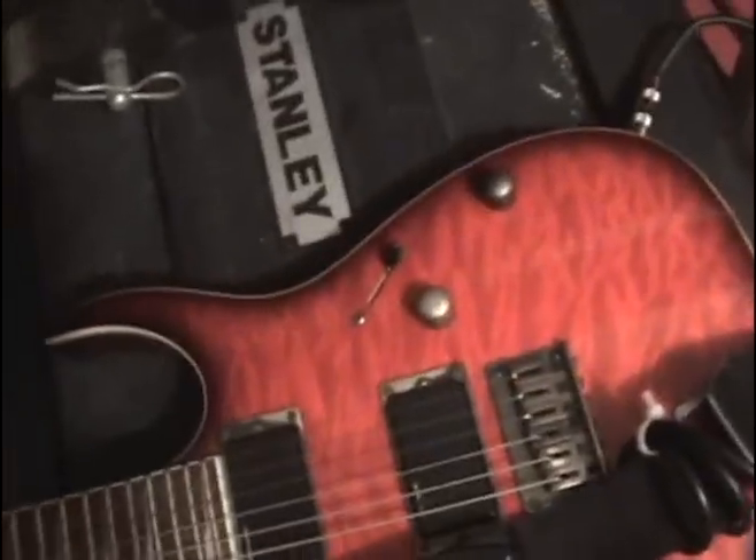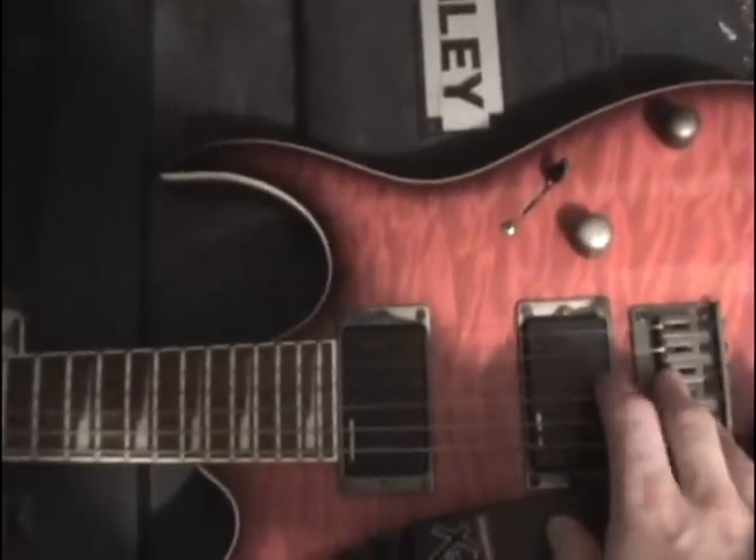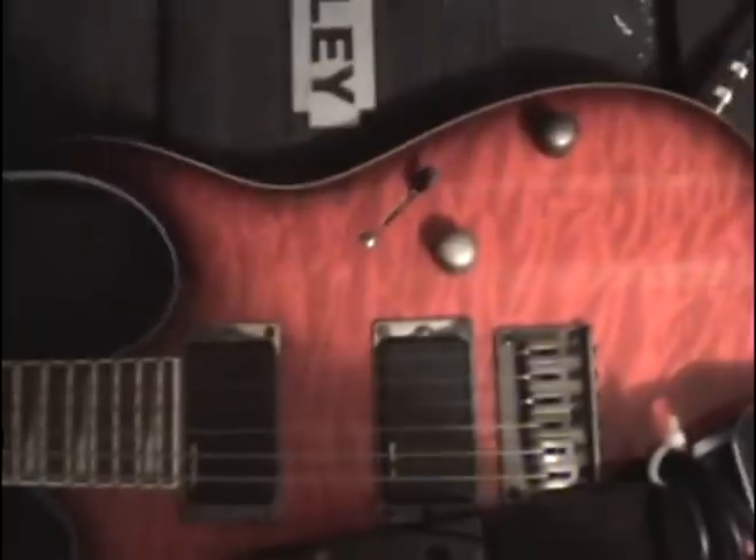Ibanez RG3 EX1 — really sweet guitar. It's fairly cheap price-wise, but the neck is really nice. It has a good feel to it, it's fast, it's 24 frets, and the pickups are designed by EMG. They're passive but they've still got some balls, so it's really nice.